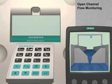In this tutorial, we are going to configure a Multiranger 200 and Echomax XRS5 transducer to monitor the flow rate of water flowing over a V-notch weir.